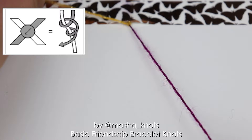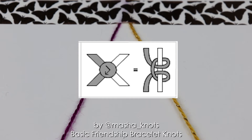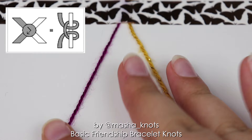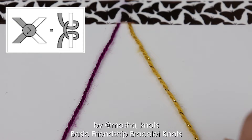Now let's move to the forward backward knot. In friendship bracelet patterns, the forward backward knot is represented by an arrow going to the right and then back to the left. The forward backward knot makes the left string the active string and makes a knot of its color by going to the right and back, leaving the strings in the same position as they started. So the strings don't move, but a knot is made of the left string's color. The first half of the knot is the same as the forward knot and the second half is the same as the backward knot.